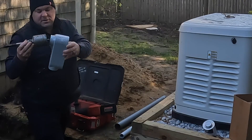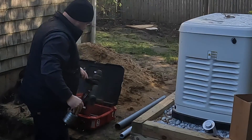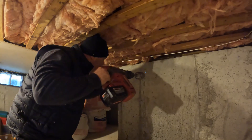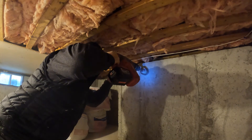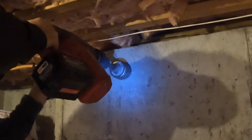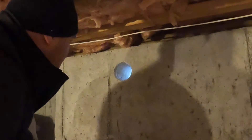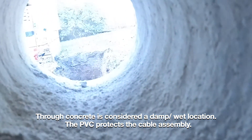Look at that — fits real nice in there, snug. This bit's awesome. Here I'm using an SDS Max 2-3/8 coring drill bit to make an oversized hole to fit 2-inch conduit through this foundation wall. On the other side I'll be using a 2-inch LB so that I'm able to bend this oversized cable assembly down and finally into the ground.